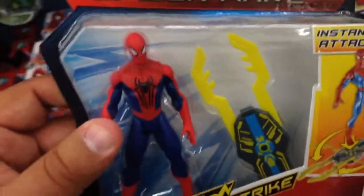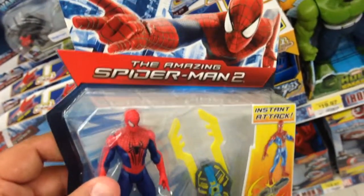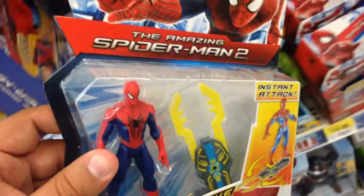Pretty rad. Best of all, this is only $9.96 at Walmart, so you cannot beat the price. A lot of fun. Check it out from The Amazing Spider-Man 2 — this is Blitzboard Spider-Man.